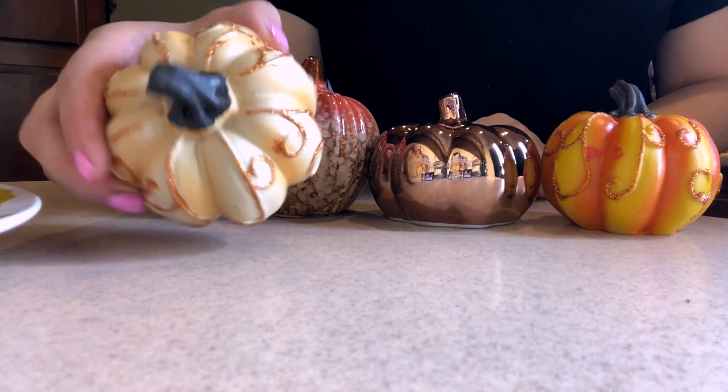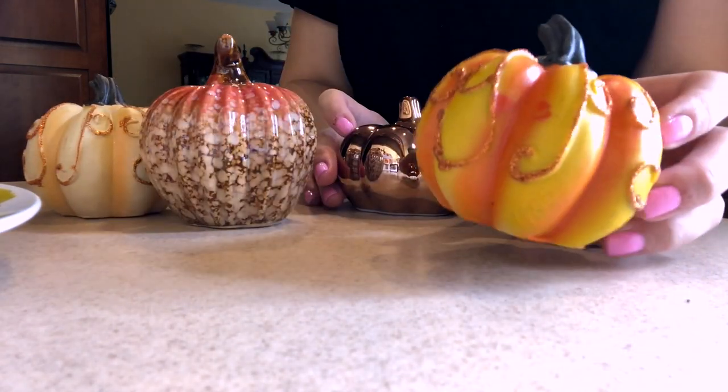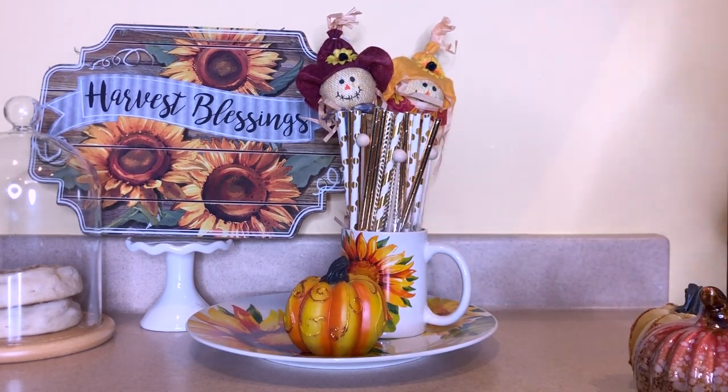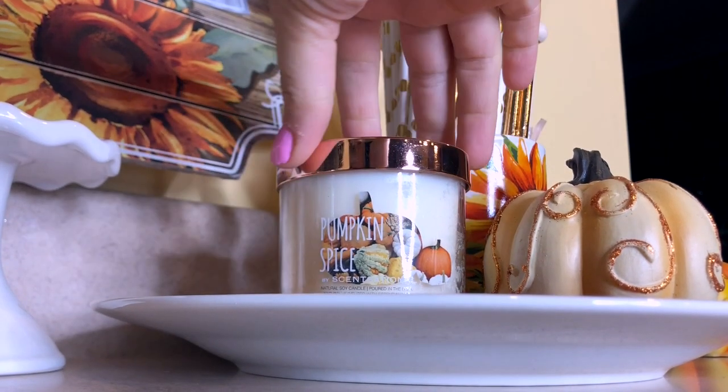Dollar Tree had the cutest little pumpkins and I couldn't decide which one to use, so I might just incorporate all four of them. I'm also adding my little pumpkin spice candle.